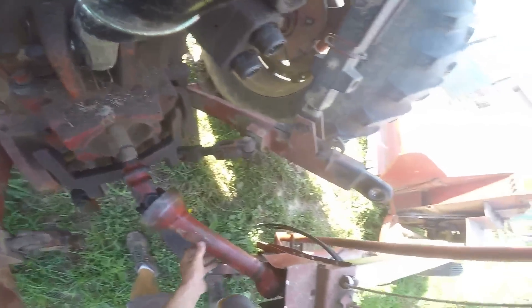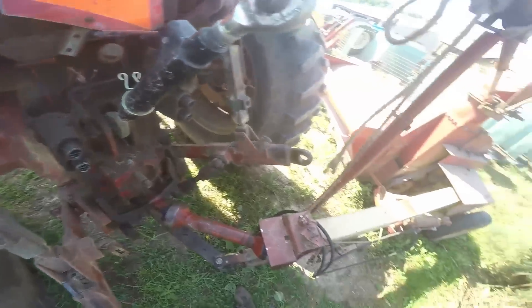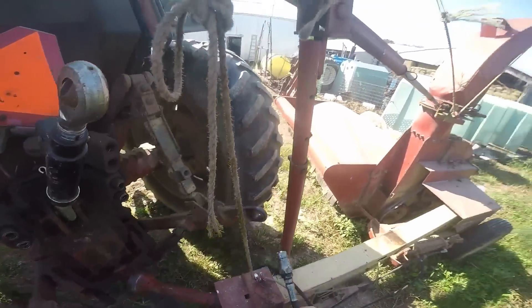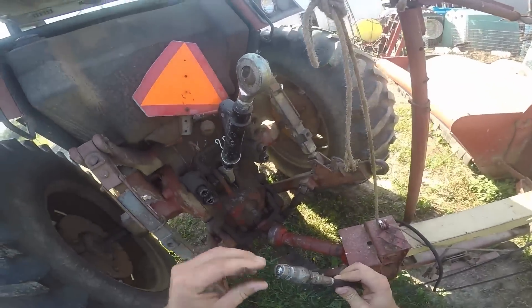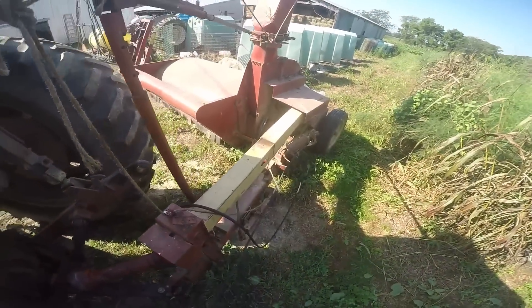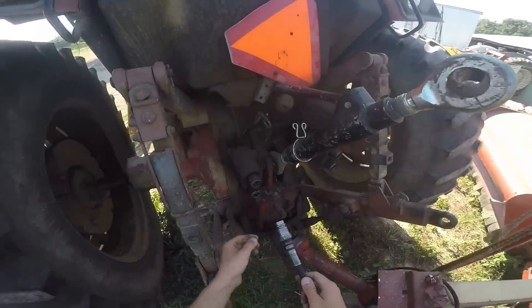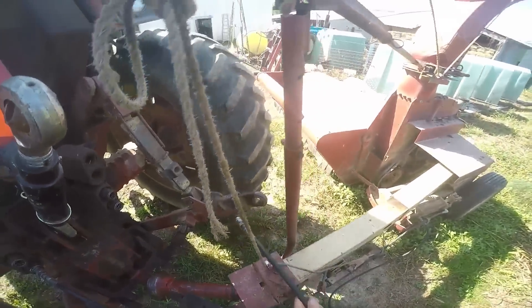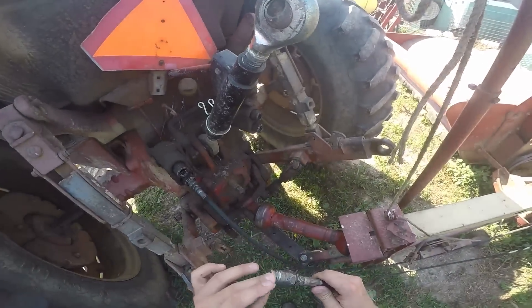Now I've chopped with the 1086 before, but that's very early on with the green chopper. We are actually going to a far away field — kind of like when I took the 6610 out to chop far away from home. I just wanted to have enough tractor going up and down the hills, then I'm pulling the full wagon home on the road.